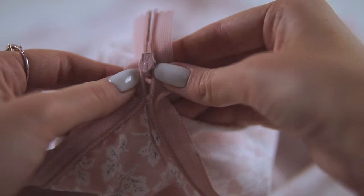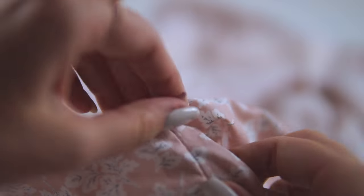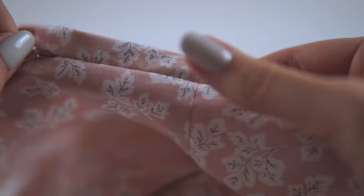Now I pull the zipper slightly through the remaining small hole between the zipper and the back seam and close the zipper. This is a slightly worrying but satisfying moment to see that the waist seam is matching.